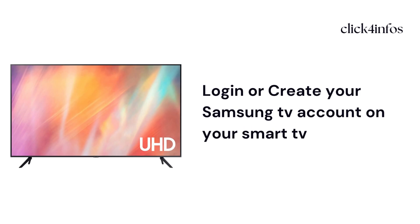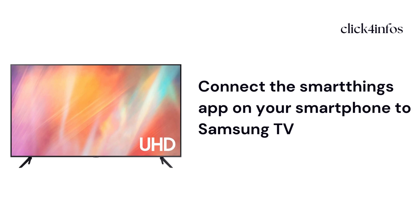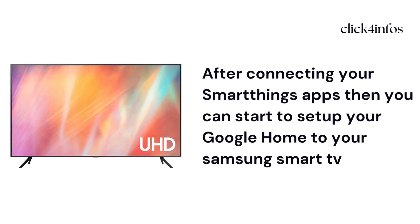For the first step, log in or create your Samsung TV account on your smart TV. After that, you need to connect the SmartThings app on your smartphone to your Samsung TV. Make sure your Samsung TV and SmartThings app account are the same. After connecting your SmartThings app, you can start to set up Google Home on your Samsung smart TV.